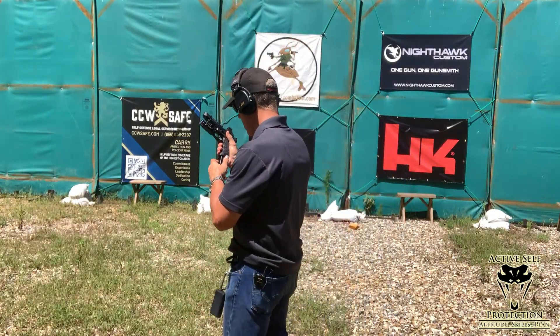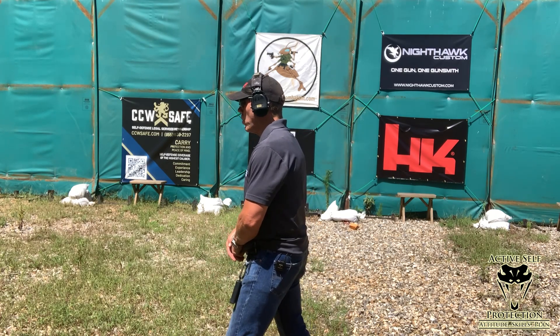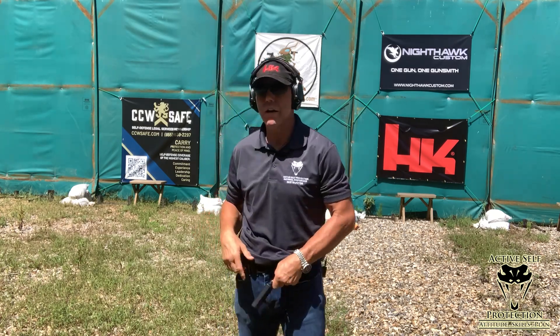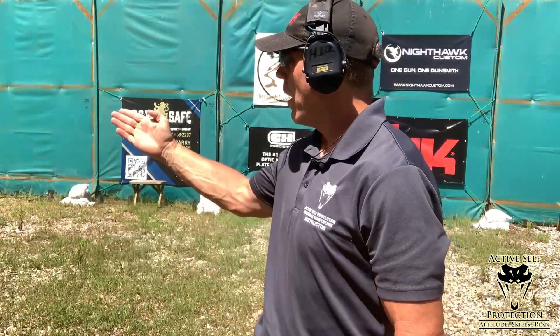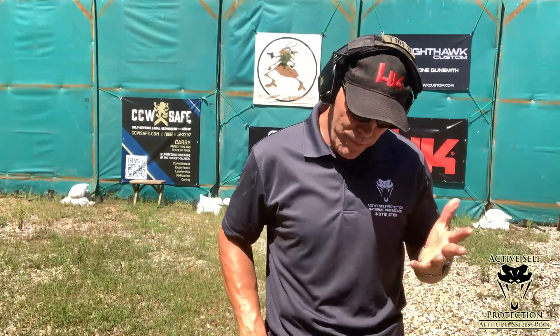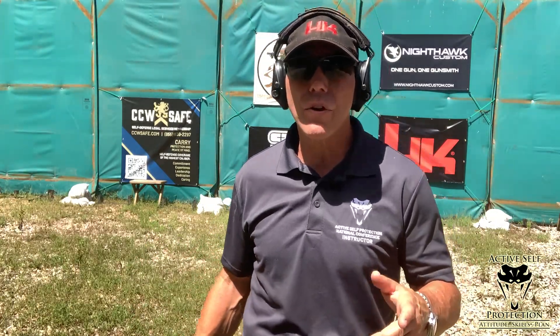Let's do one more — we've got enough rounds. Good push on that one: an 0.89 first shot and a 0.23 split. It's interesting — I'll take the extra 0.03 because even though the first shot was in the alpha, I cleaned it up a little bit on the second one. The harder you push yourself, the better your processing gets because you can start making meaningful changes in real time instead of after the fact. So now I've practiced from extended prep and press, getting the support hand on the gun, drawn and fired one, and done two shots.